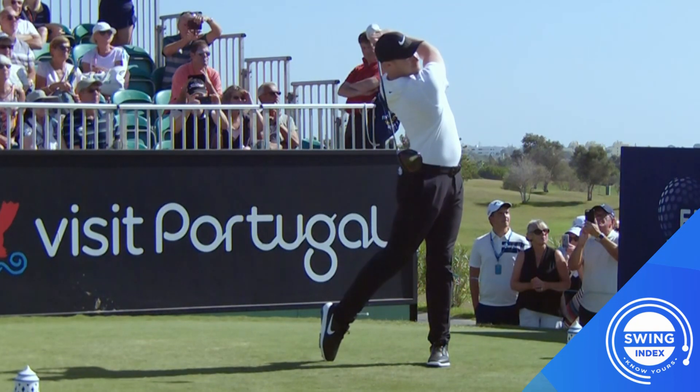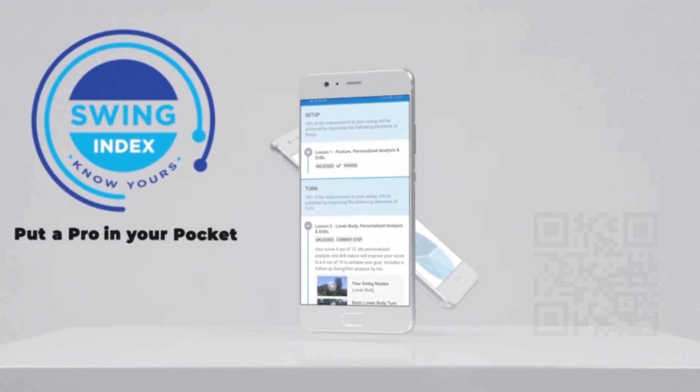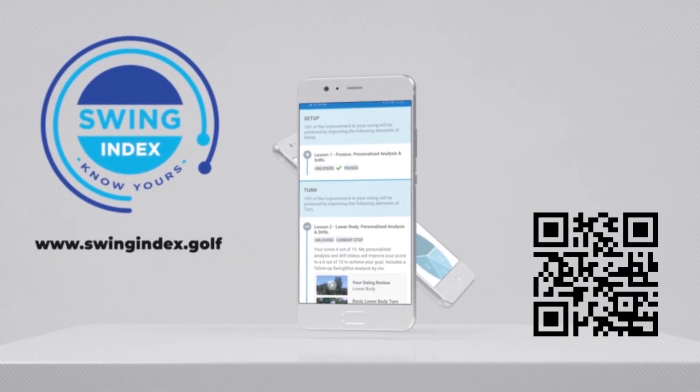Want to know how your swing works? Connect the elements of your golf swing by using the Swing Index app. Have a world-class coach review your swing and find out where you can make improvements in your game. The Swing Index — know yours.